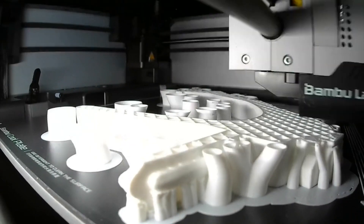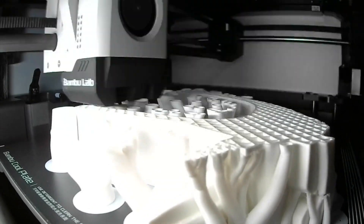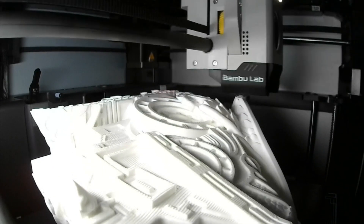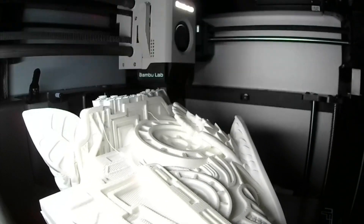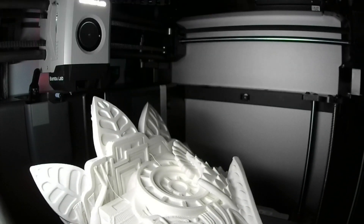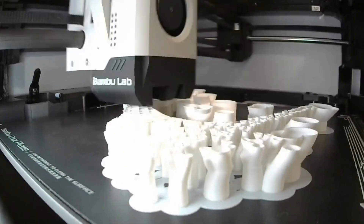I put the pieces aside to let the paint dry and started working on the headpiece. I got this file from my fav models off of Colts 3D. The headpiece was a tad bit too big for the printer, so I had to split it down the middle and print it in two different pieces.